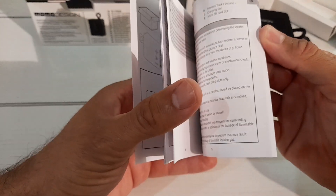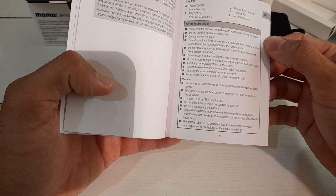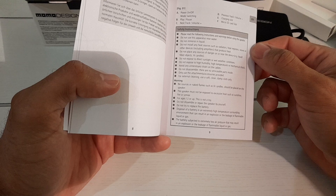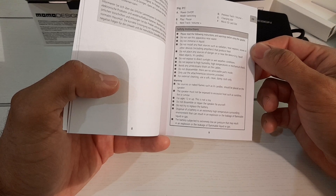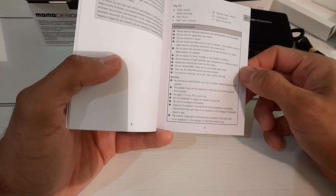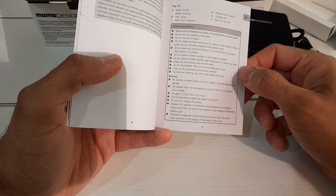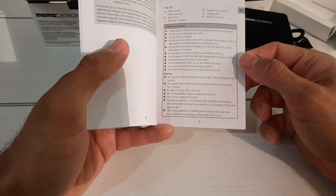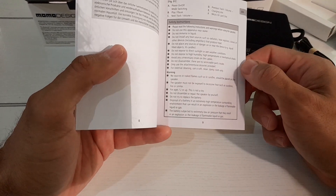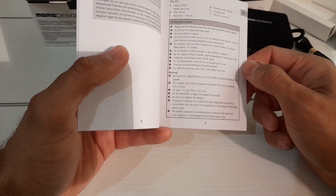Momo Design Bluetooth Speaker user manual, model P510169 — that sounds like a stormtrooper out of Star Wars. It's got quite clear instructions, though it's in Dutch and German. Power off, power on, mode switch, play/pause, track volume, previous track, charging slot, micro SD slot — so it does have a micro SD slot. It says to read the following instructions before use: do not use near water, do not immerse in liquid — it's not waterproof.